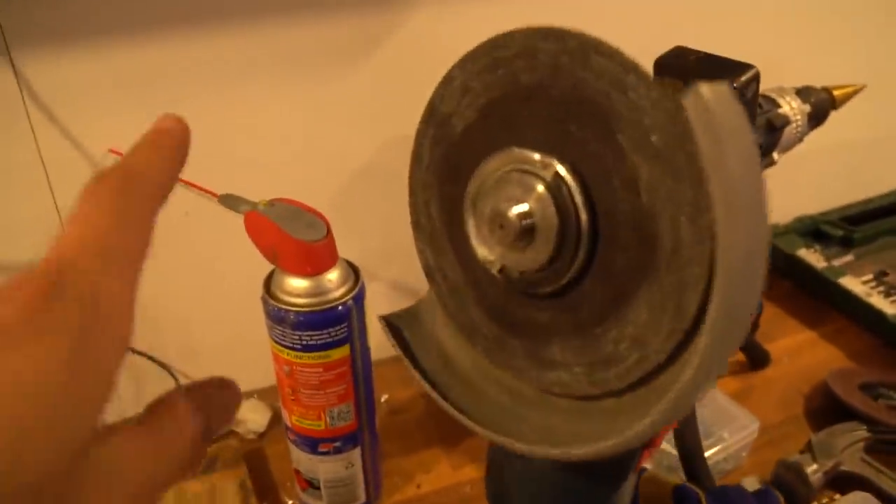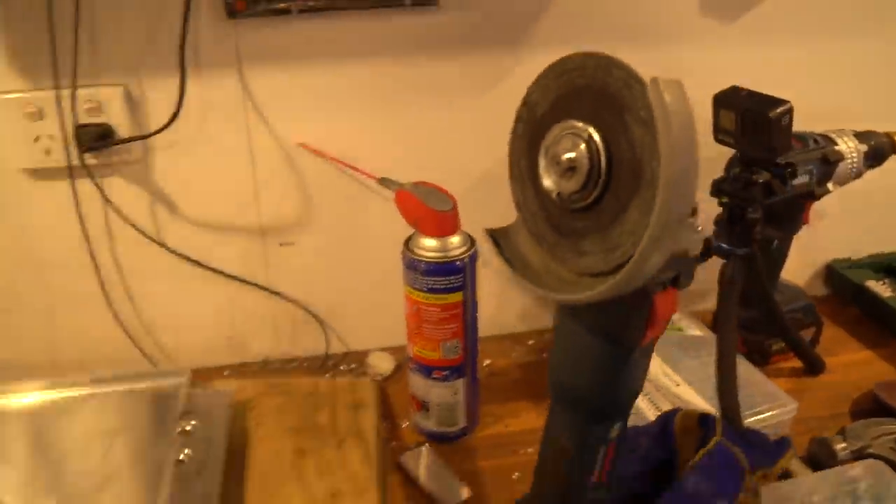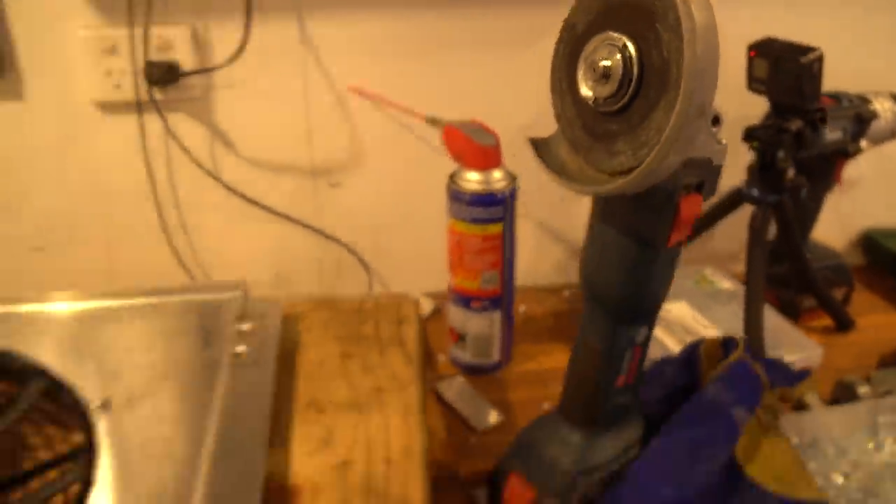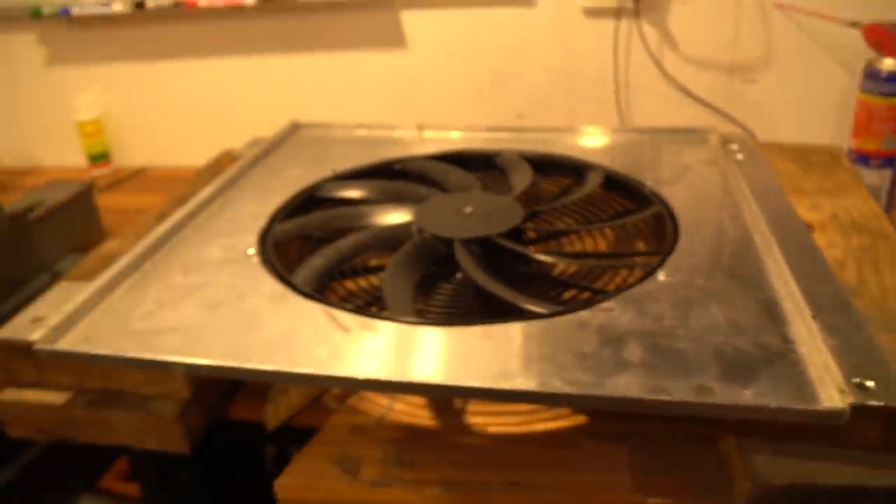A little amateur tip: I've been putting WD-40 on the angle grinding disc, which seems to stop it from clogging up as much. I'll just finish that off now and then put it back on the car.